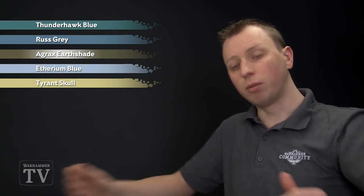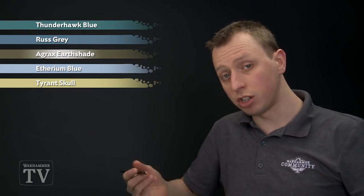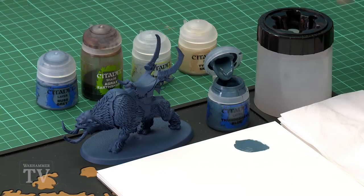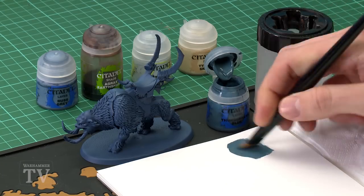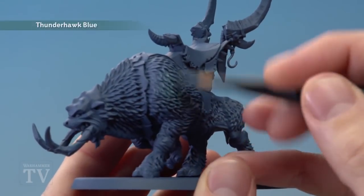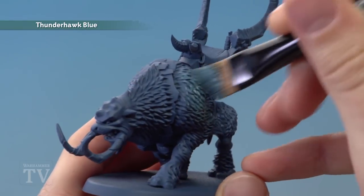But first of all we need Thunderhawk Blue, which I'm going to be applying using my extra-large base brush, because for this first step all we need to do is make sure we paint all of that fur, and this size brush is ideal for that kind of thing. So as always, thin your paint down with just a little bit of water, mixing it in there so it's nice and smooth, and once you've done so all you've got to do is start applying this all over the fur, being sure to work the paint into all the recessed detail like this.